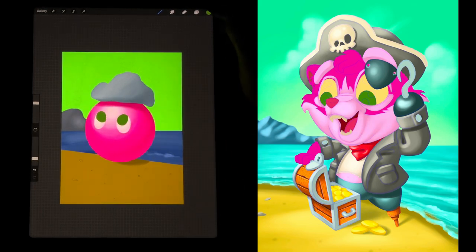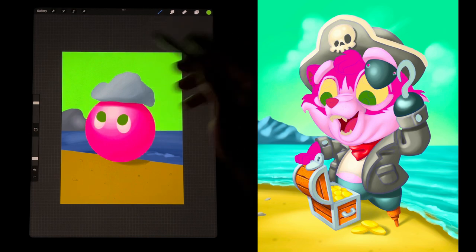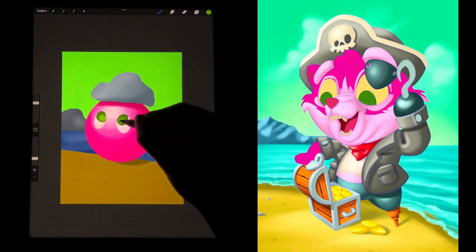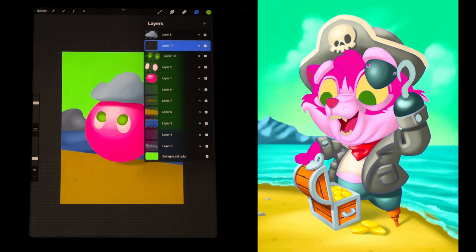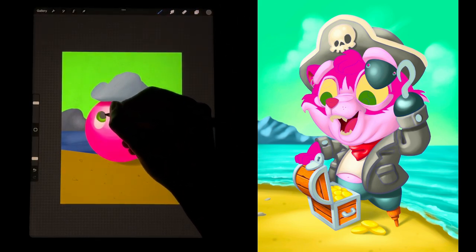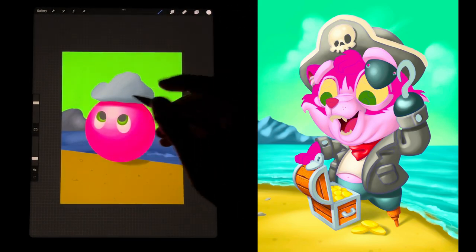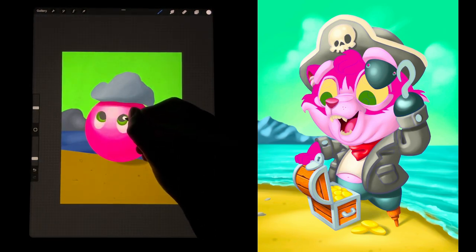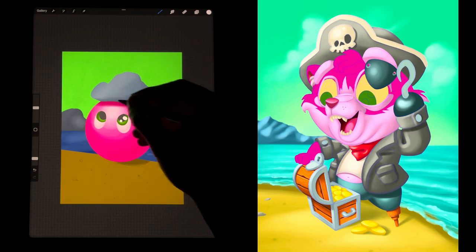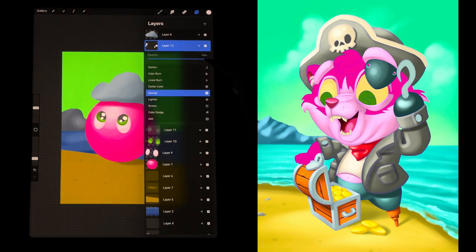I'll do little tiny irises — looking kind of goofy — and I'll do Alpha Lock on that layer so I can't go outside it, then color those in. Now it needs some pupils, so I hit Clipping Mask again for the pupil layer. I'm also going to make another layer to add some shines. I add these little shines to all my drawings, and what looks really cool is when you lower the opacity because then there's a little bit of transparency to them.